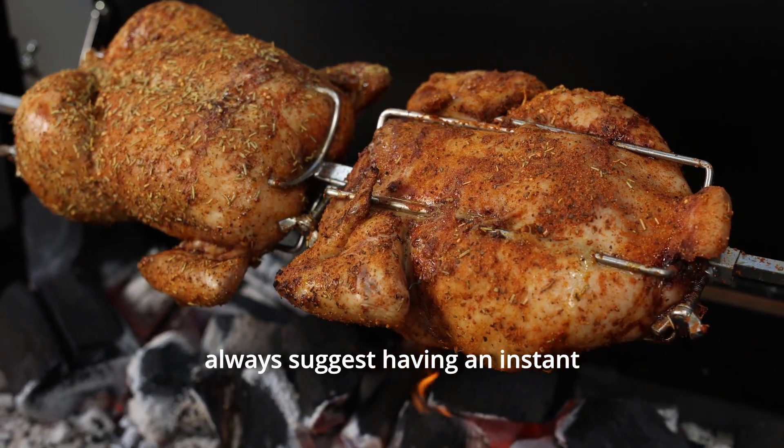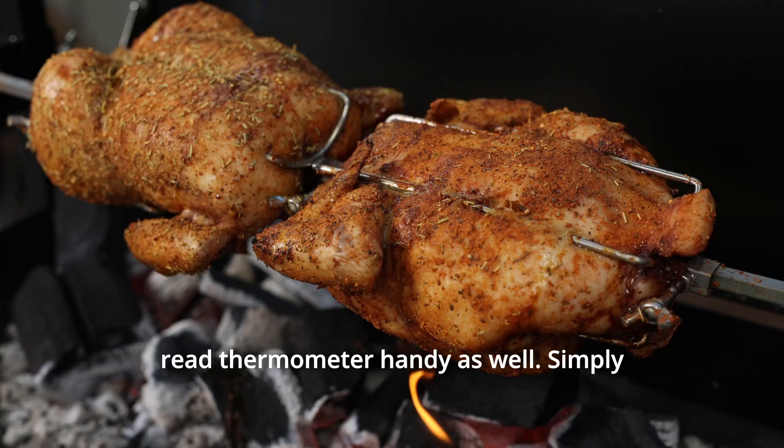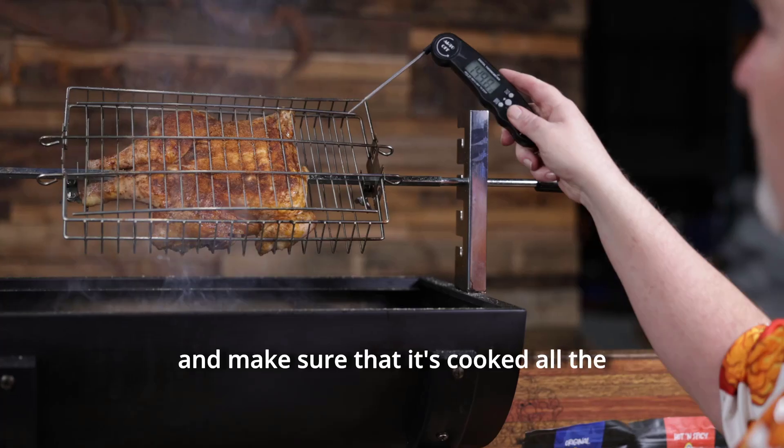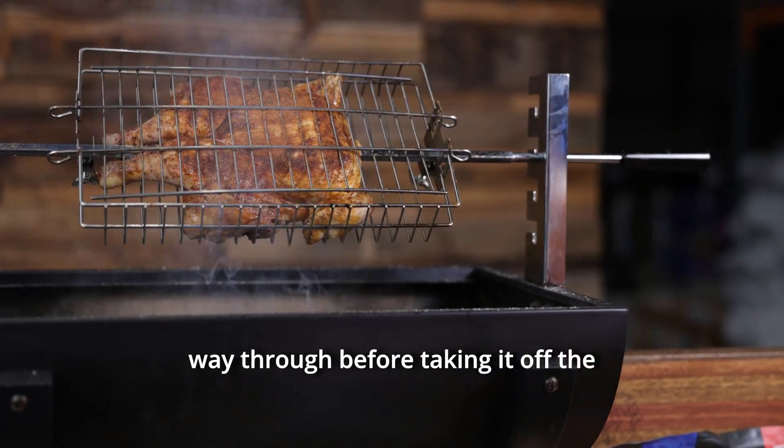I'd always suggest having an instant-read thermometer handy as well. Simply use the thermometer to pierce the inside of the meat and make sure that it's cooked all the way through before taking it off the skewer.